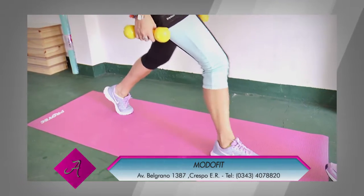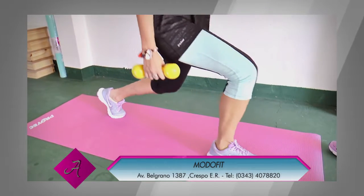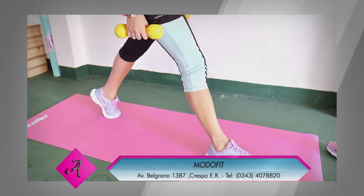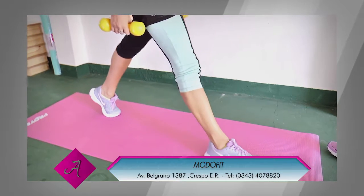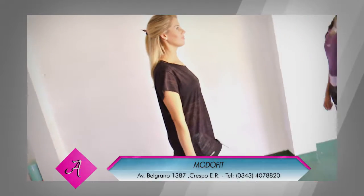Si no contamos con peso para trabajar los miembros inferiores y la cola, podemos realizar el mismo ejercicio con un bastón colocado detrás de la nuca, sobre los hombros, para ayudarnos a tener un poquito más de estabilidad.